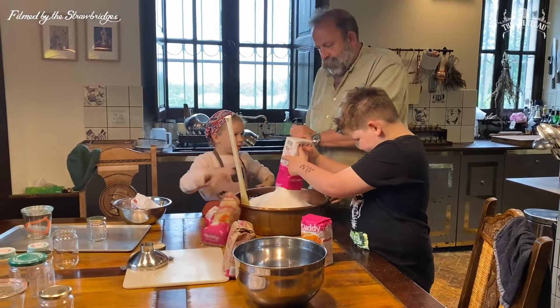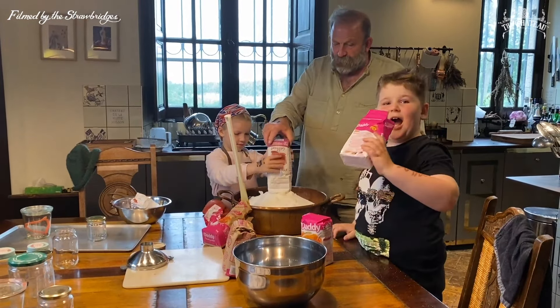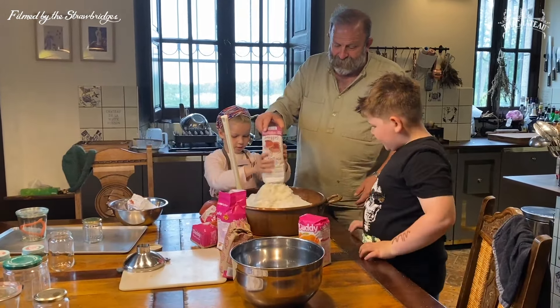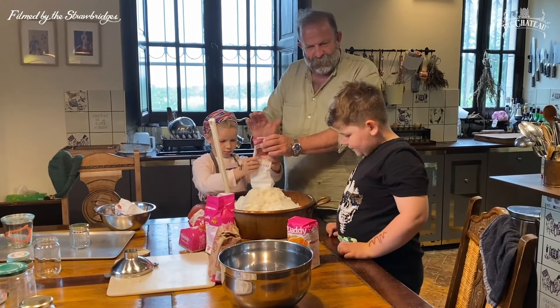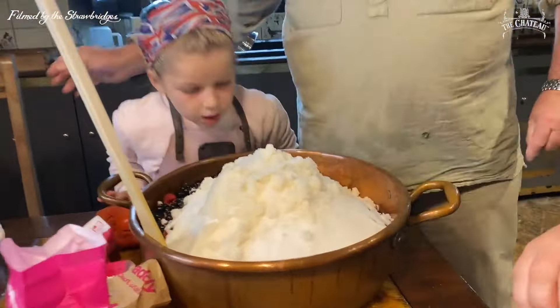You can see the difference — look, this is a jam sugar. It's plumper and it's actually got pectin in it — the stuff that makes it set. It's slightly different colored, more orangey, isn't it.